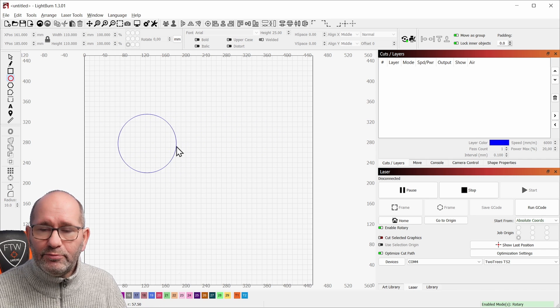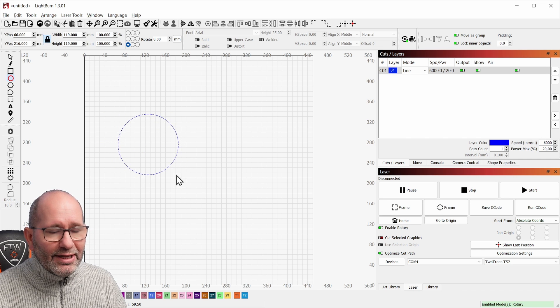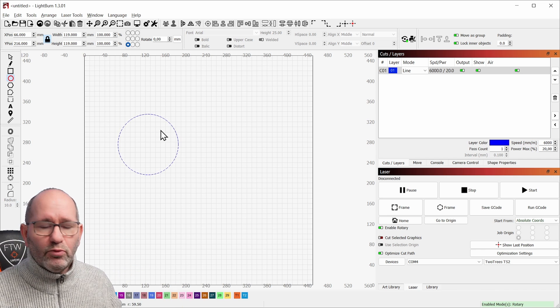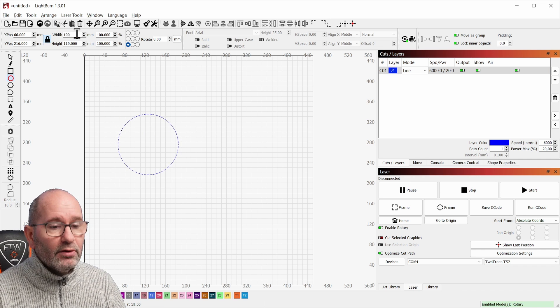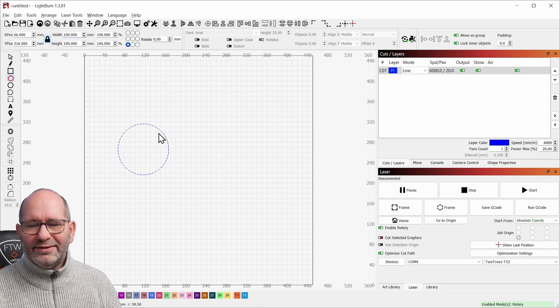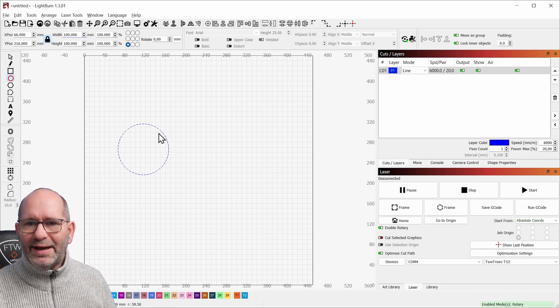Holding the shift button down helps you make a perfect circle and not an ellipse. This circle has to have the dimensions of the coaster, so I'm selecting 100 millimeters as my dimension. When I press enter, this circle is the perfect size.